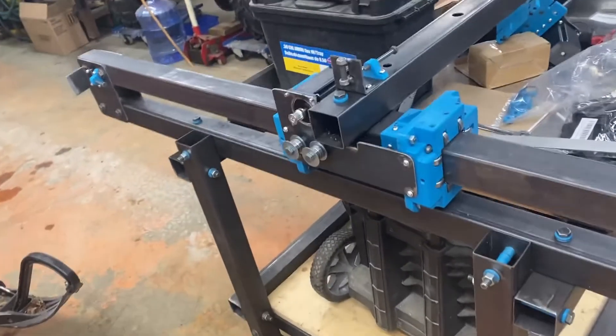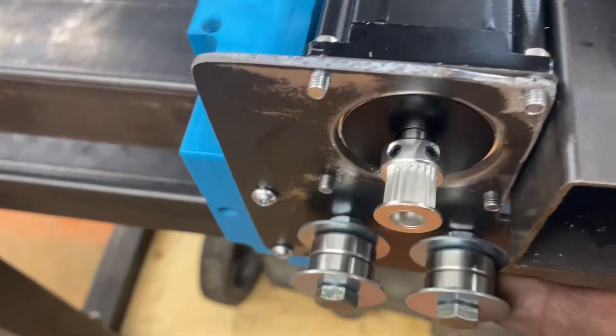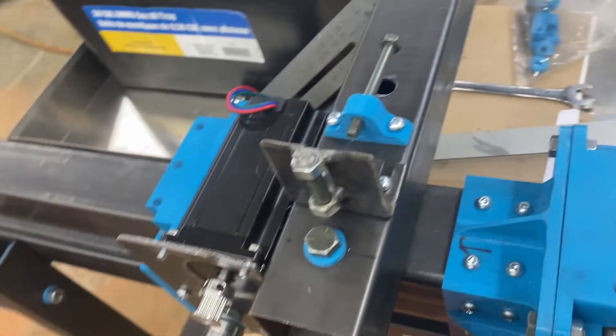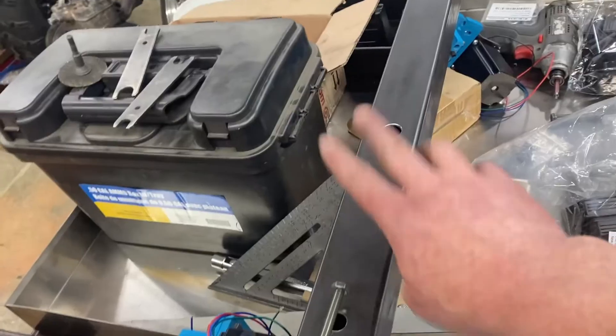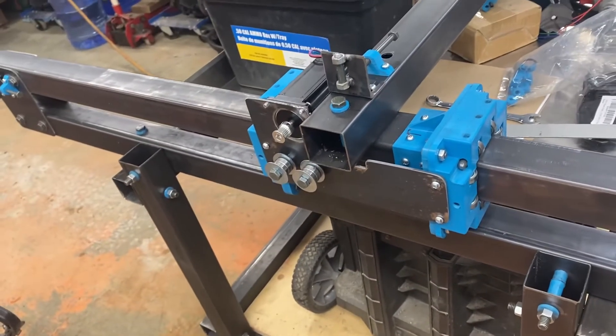So I went and assembled those — I guess you call them idlers — on here, just assuming they were going to be the same as this axis here. Well, don't assume, because I put those on there wrong. I need to fix that.